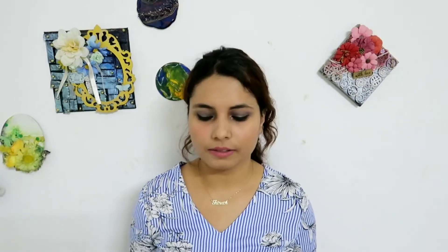The last question is: what temperature does resin cure at? The temperature should be 70 to 75 degrees Fahrenheit. It should not be too cool or too hot, so make sure the temperature is appropriate wherever you are working.